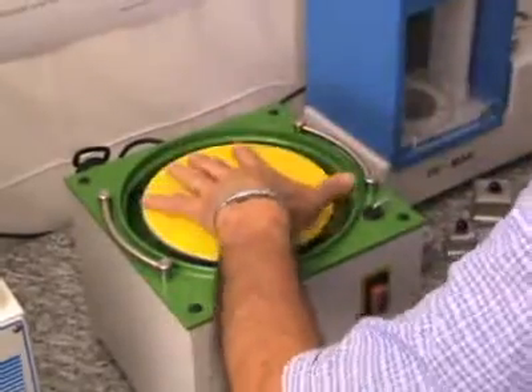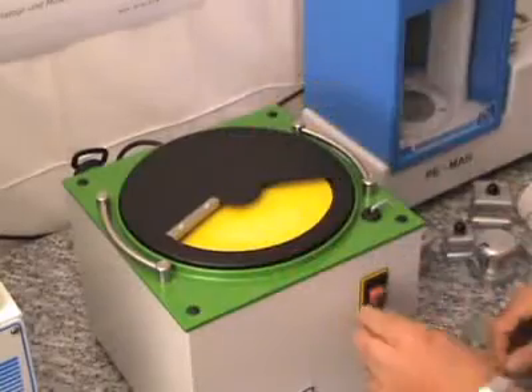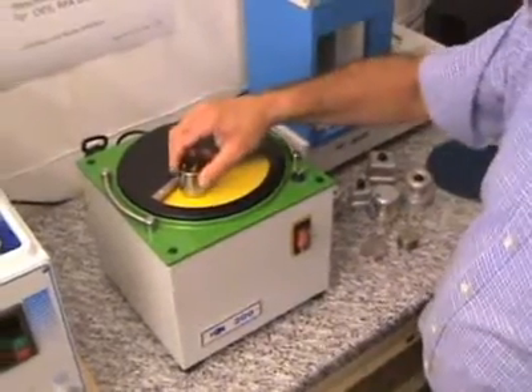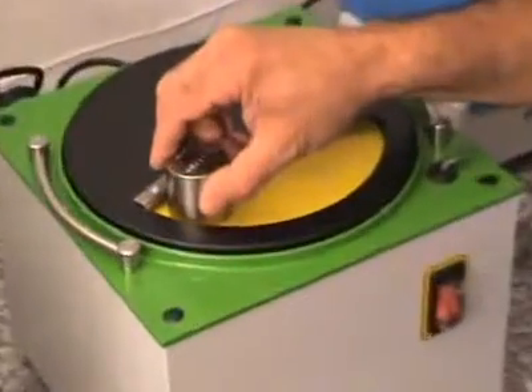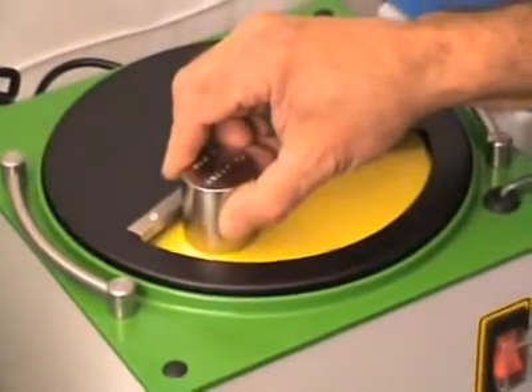The cover is placed back on the machine and the motor is started. The sample is moved horizontally on the grinding paper with little pressure only.